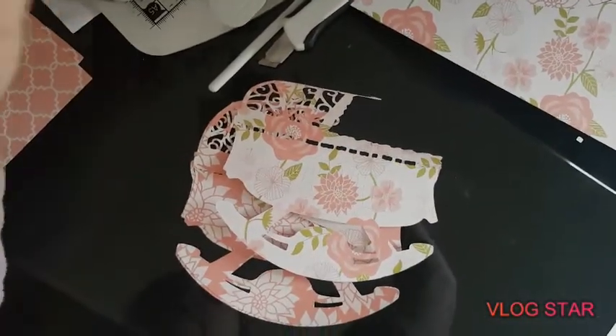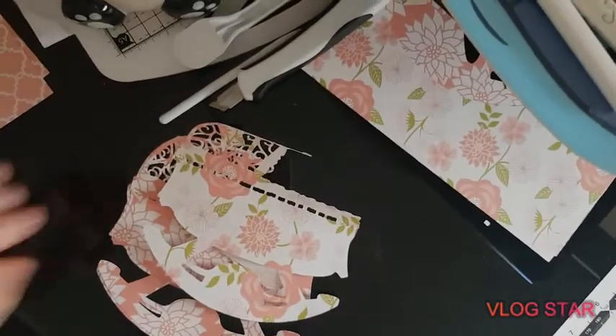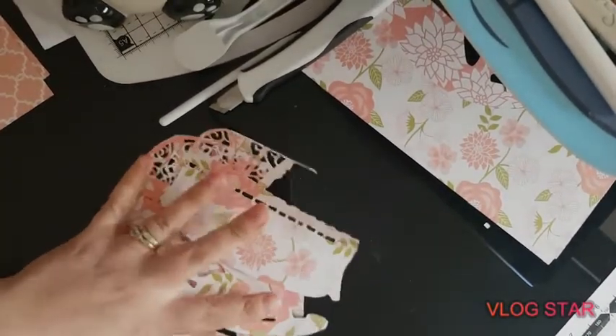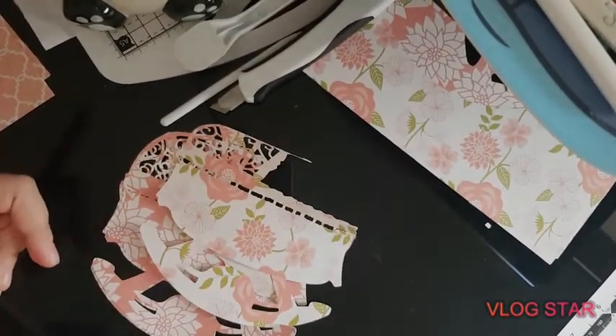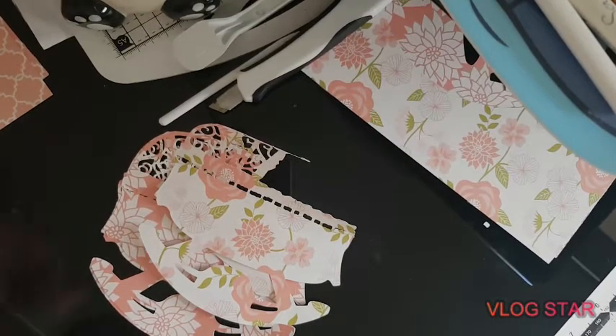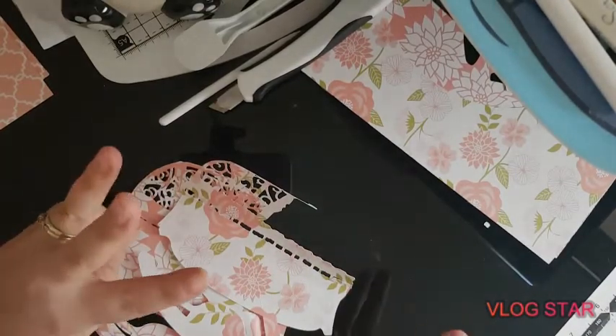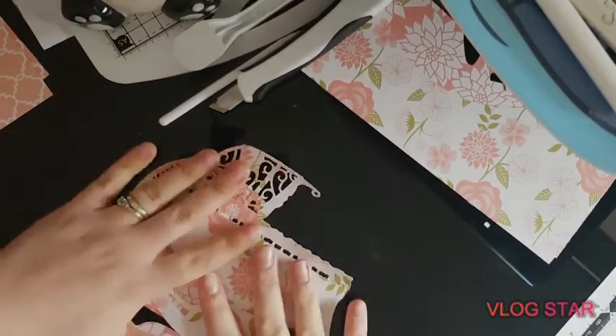Hey guys, how are you? I hope you're okay. So as you've seen in the previous part videos, we have three pieces all together for the USB tattered lace folding four-shaped fork card. We're on number three, and that's the baby cradle.